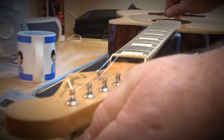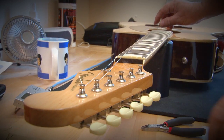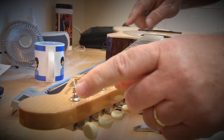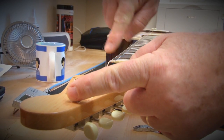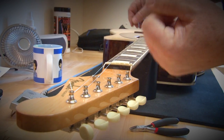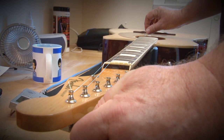Then I'm going to put the string back in tune. Always tune up to the note — you should never tune down to a note because that will loosen the tension between the post and the nut, and you want it to be as tight as possible so that when you play it won't fall out of tune. So I went down below the E and I'm going to tune it back up to it.